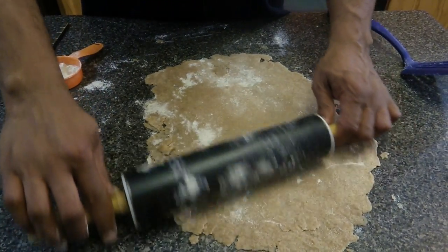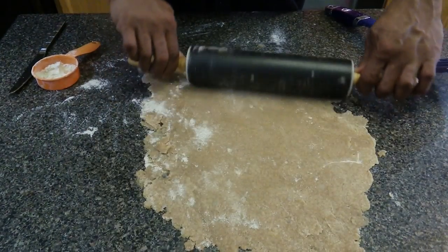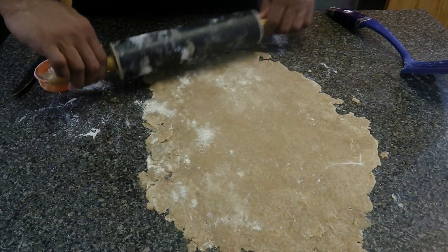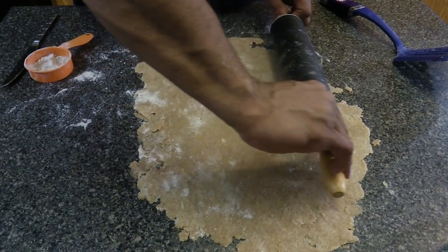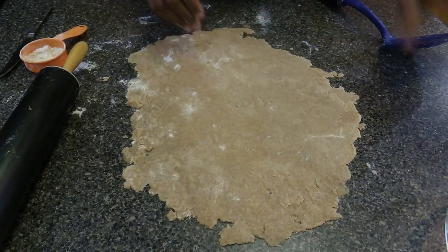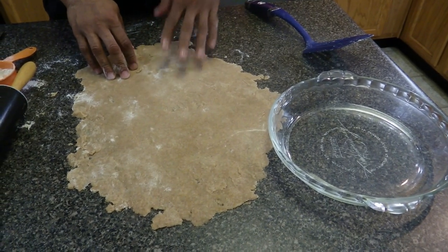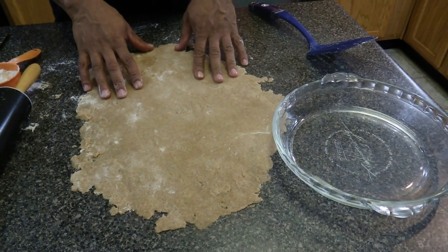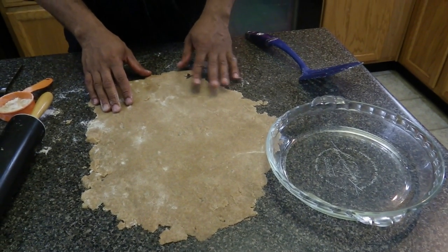Now I'm done rolling it out. You have to use a lot of flour because it kept getting stuck to the surface. With the rolling pin, it's nice to just roll one way — don't roll back and forth because it will get stuck. Now we're going to place it in our pie pan. We're going to bake it for about 10 minutes, then put the butternut squash pie filling inside and bake it for another 15 minutes.